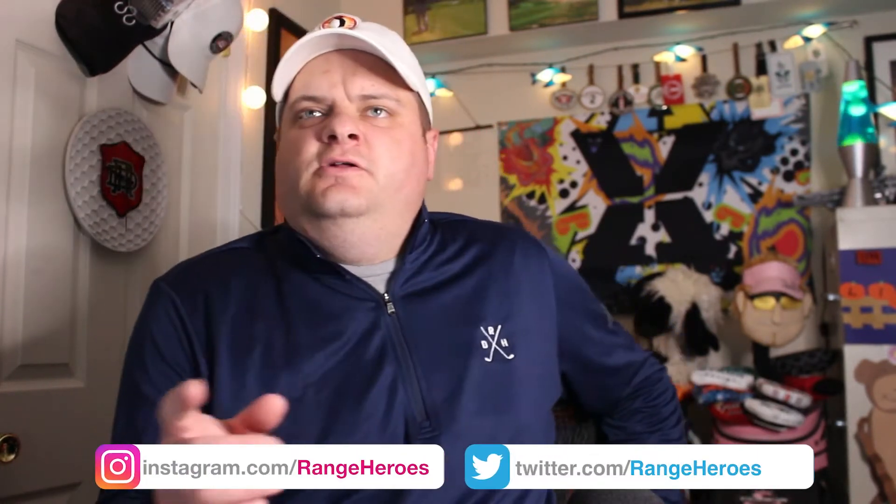What's in the box? Welcome back everyone to a super exciting episode of What's in the Box here on Chris McKewan's YouTube channel.